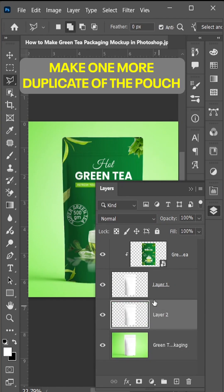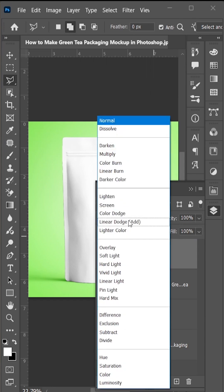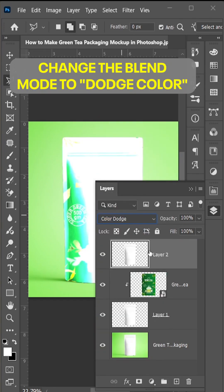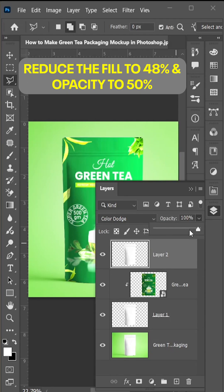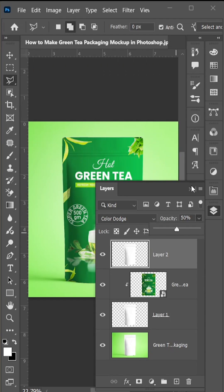Place the duplicate on the top of all layers and change the blend mode to Dodge Color. Reduce the fill to 48% and opacity to 50%.